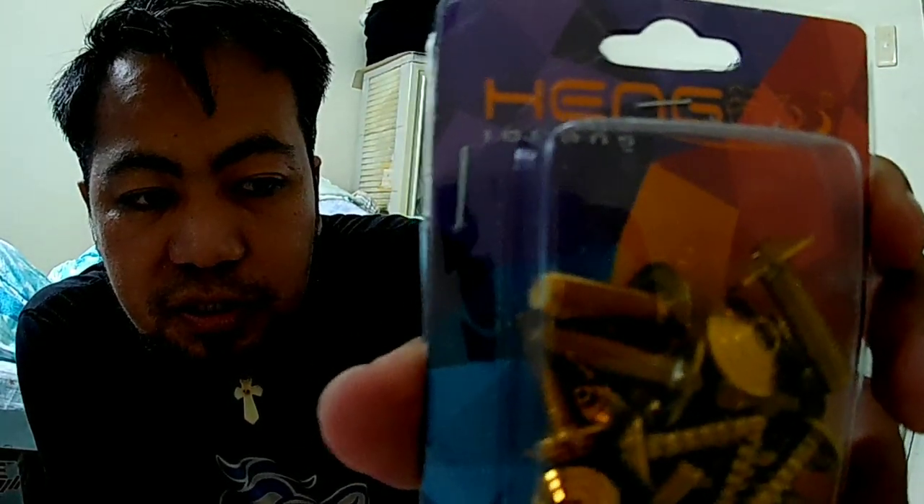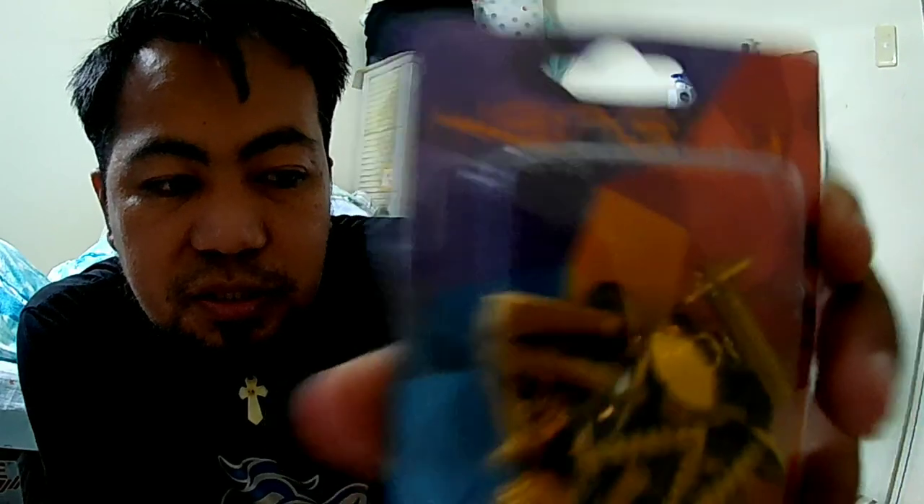Hindi ko na siya i-open guys sa loob kasi nakikita naman siya obviously. Saan po yung mushroom type at saan po yung allen type na bolts guys? Hindi ko na siya i-open kasi halata naman, diba. So i-install natin ito guys baka bukas or sa mga susunod na araw pag meron akong time. Hing guys — hing bolts — nakikita nyo yun o, hing bolts.